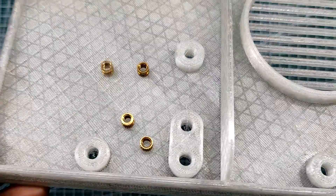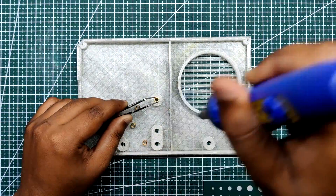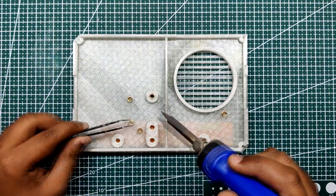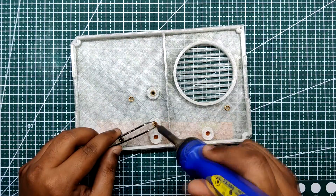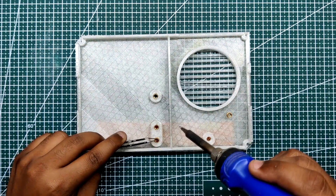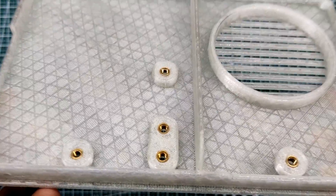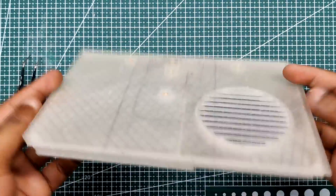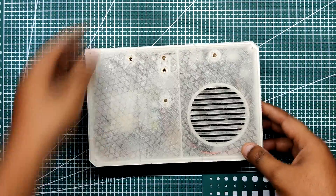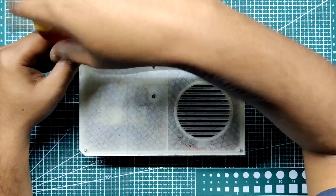We add five threaded inserts into the holes in the lid. We hold each threaded insert with tweezers, position it over a hole in the body, press it halfway in, and then push it down with a soldering iron. The soldering iron heats the threaded insert, the plastic around it melts, and after cooling it holds the insert permanently. After adding all the inserts, we place the lid on the base body and secure it with four M2 screws vertically, then four more screws — two on each side — horizontally.